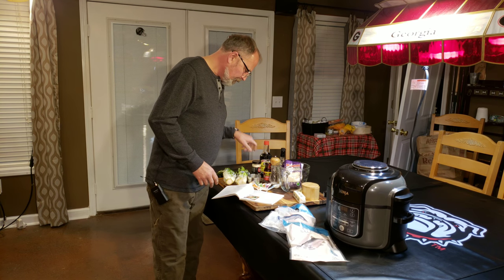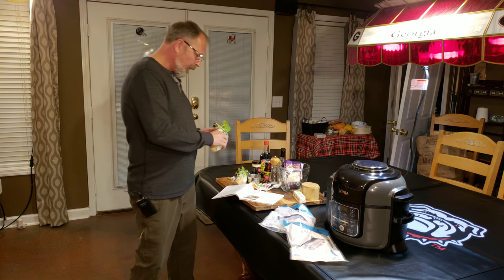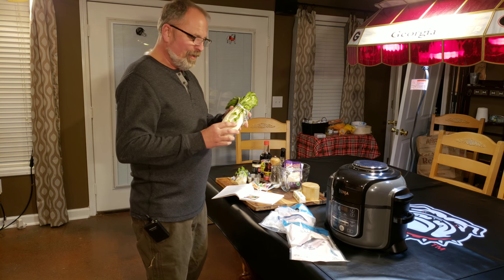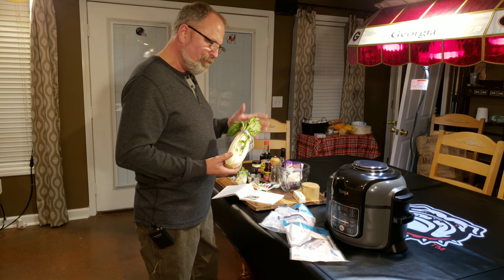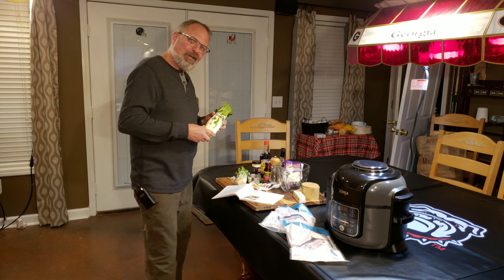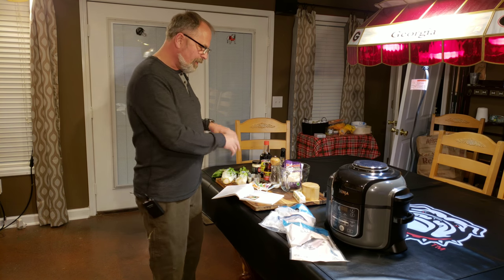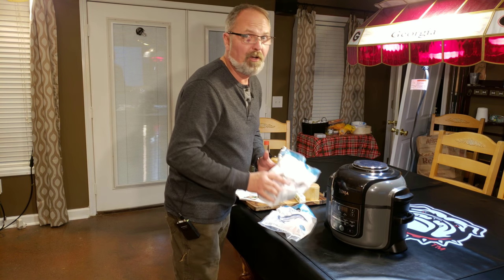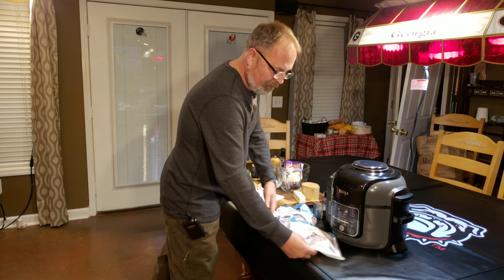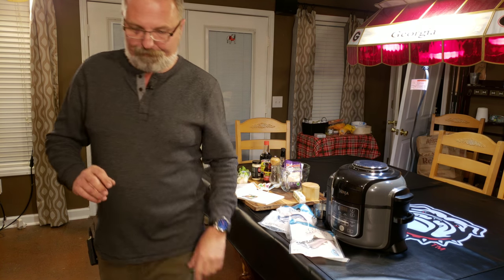Sesame seeds are just for garnish — I have them so I'll definitely use them. And the bok choy: I rinsed it off, it's not the prettiest I've ever seen but it was the right size. The better-looking one was a little bigger and I didn't think it was going to fit my Foodi well. So I'm going to get some of this started and bring you back — we're going to see how it turns out with the frozen salmon. They are rocks — they're frozen solid — so we're going to make sure it'll work.